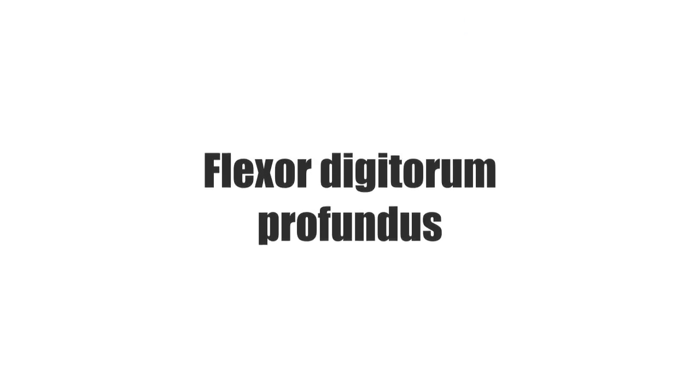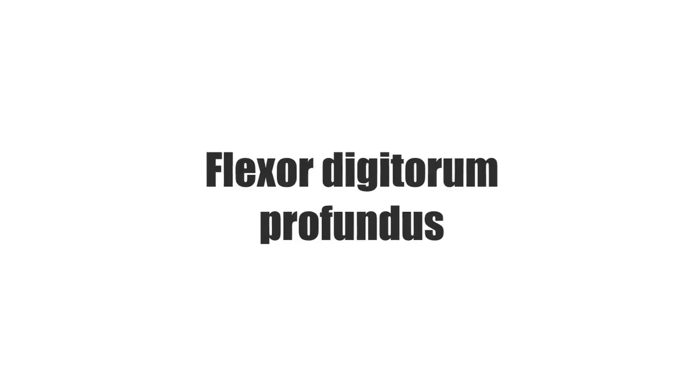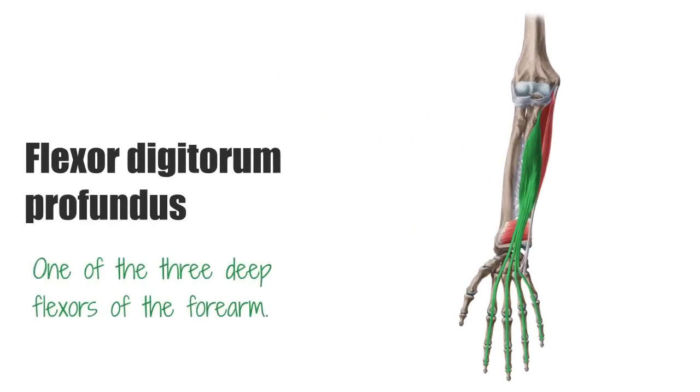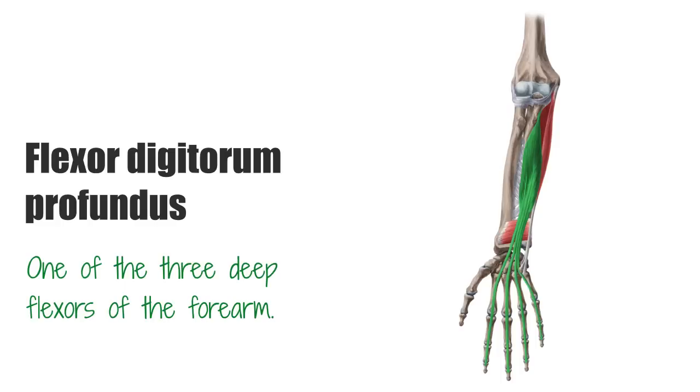Hello again everyone, it's Matt from KenHub, and in this tutorial we will discuss the Flexor Digitorum Profundus. The Flexor Digitorum Profundus is one of the three deep flexors of the forearm. They run under the Flexor Digitorum Superficialis very closely to the radius and ulna,